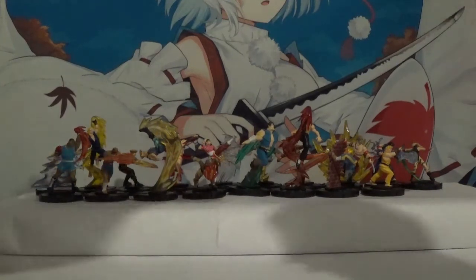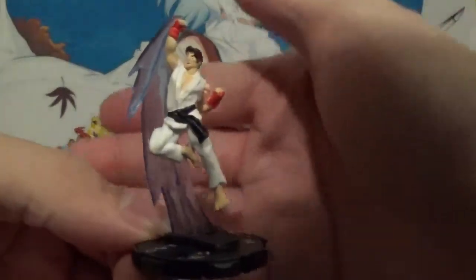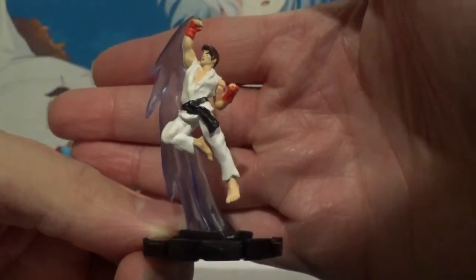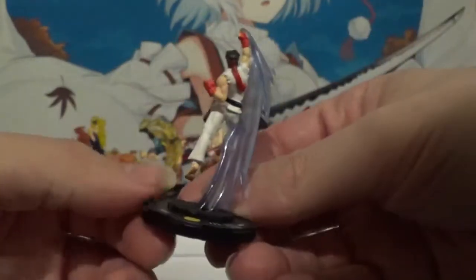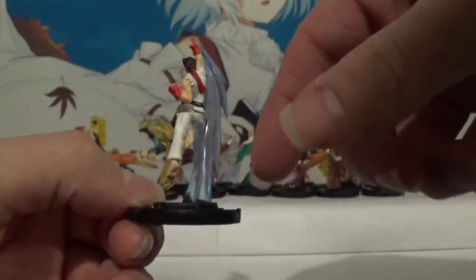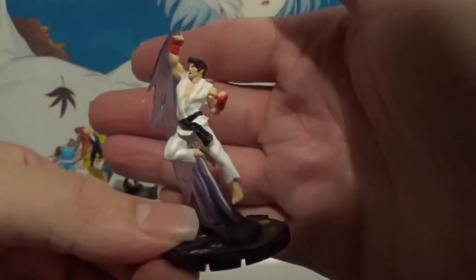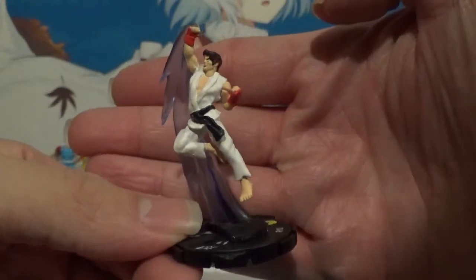First up we're going to start with the rare Ryu. This is a pretty cool one — I love the fact that it's his player one uniform that you can actually get outside of the starter set, so that's kind of cool. Love the action pose. Love how the effect of the move is actually used as a stand to help the character stay up and not potentially fall or break off over time. So that's another very nice little hidden addition to the Heroclix. That's Ryu, rare.